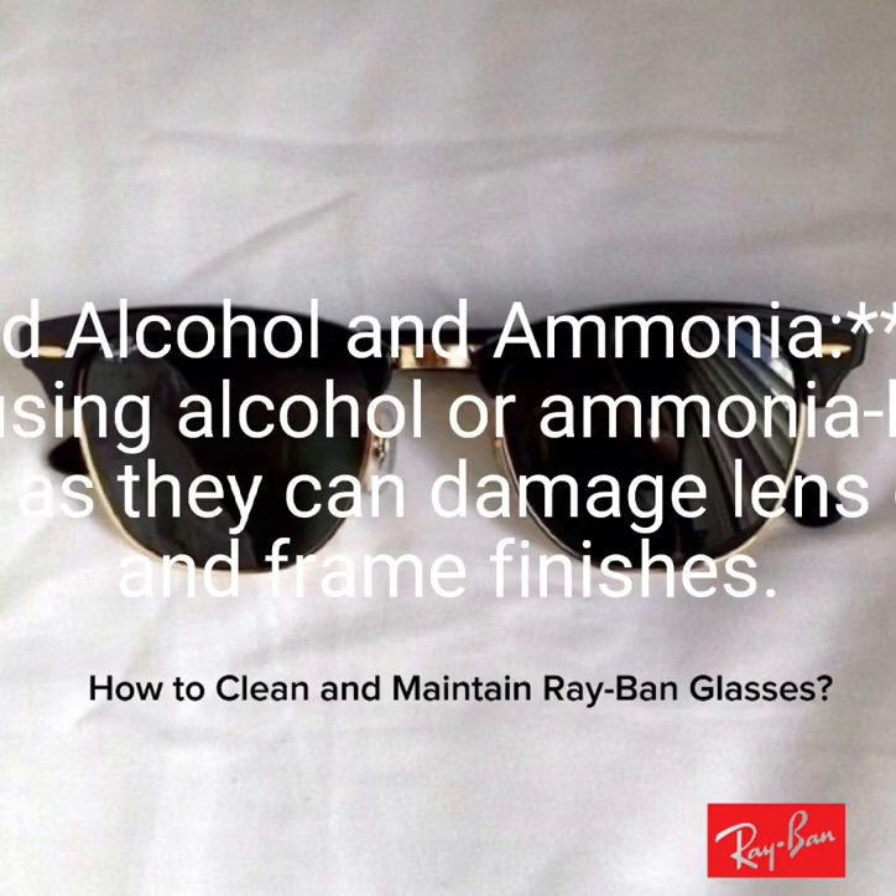4. Avoid alcohol and ammonia. Refrain from using alcohol or ammonia-based cleaners as they can damage lens coatings and frame finishes.